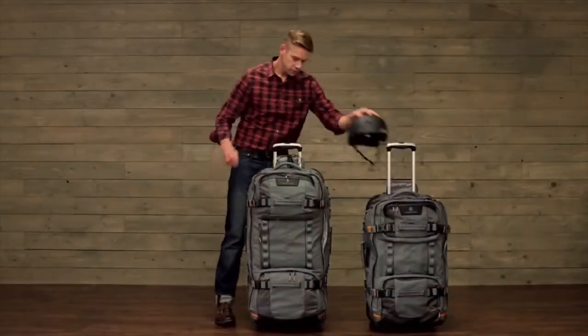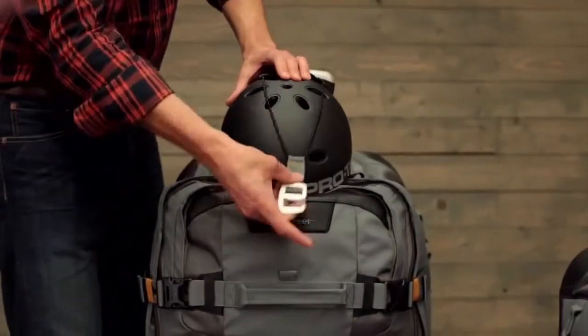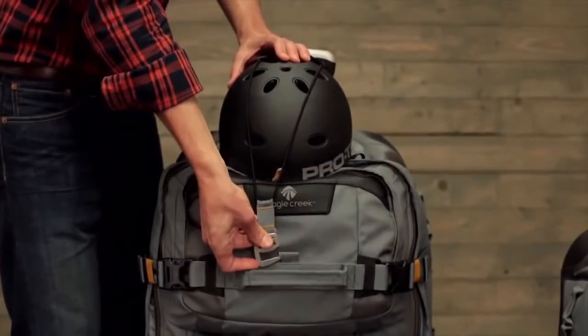If you're stashing additional gear, you can use our equipment keeper that deploys out of the handle system. It attaches with the porter key that doubles as a bottle opener.